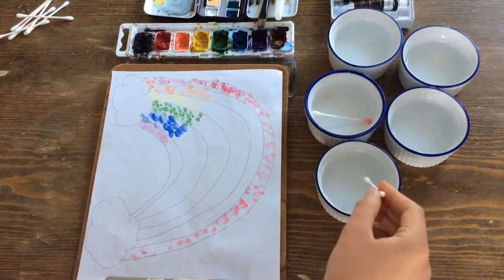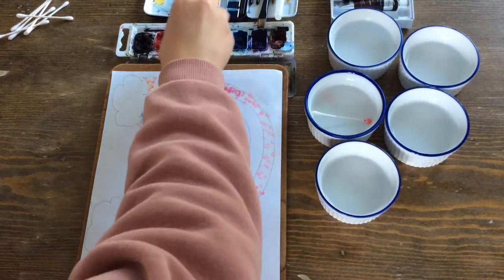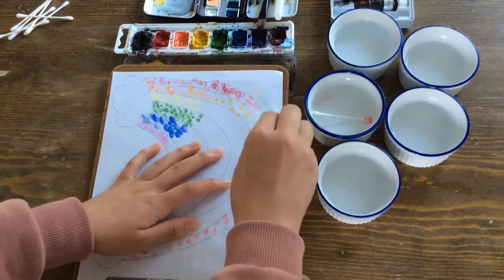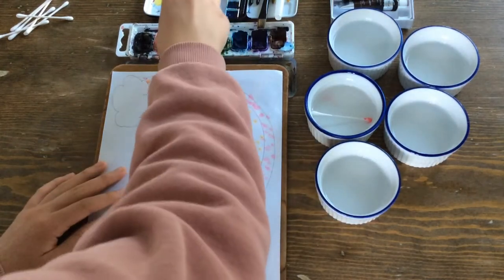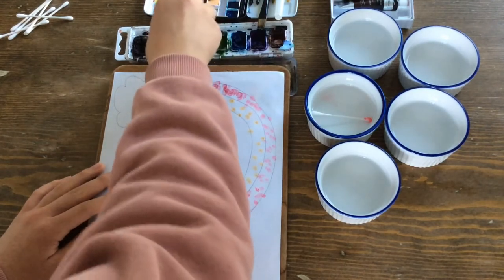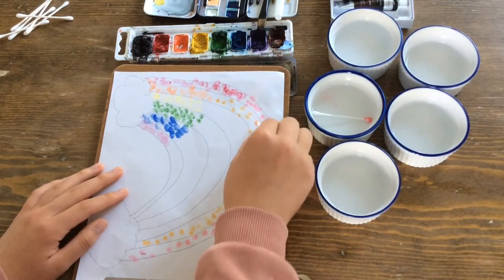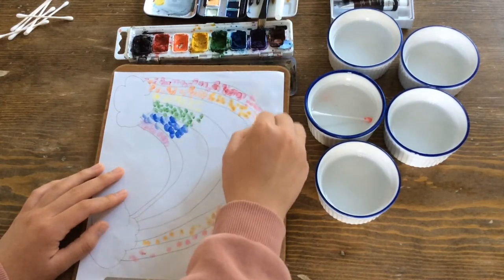First, dip the q-tip into the water, then dip into the color of your choice — I'm choosing orange — and start dotting it onto the paper. Load up the q-tip with a bit more paint to make the color more vibrant. The more dots you add, the more the color shows up.